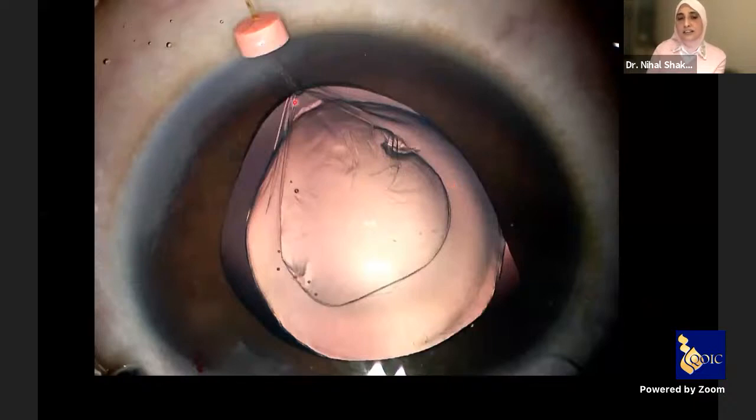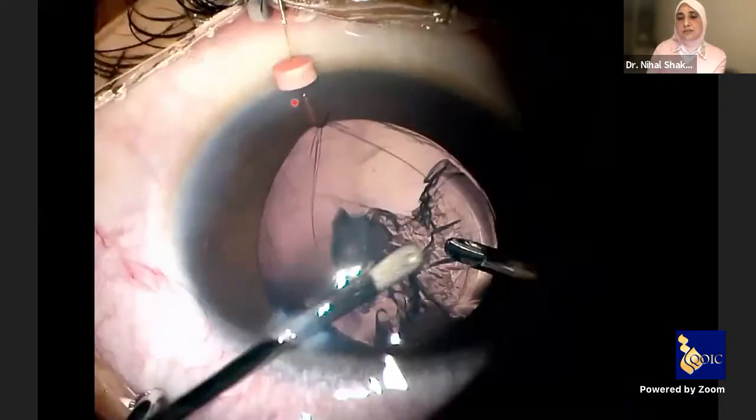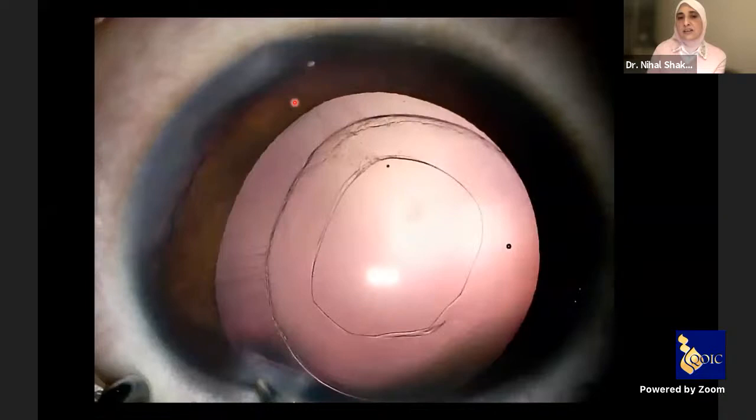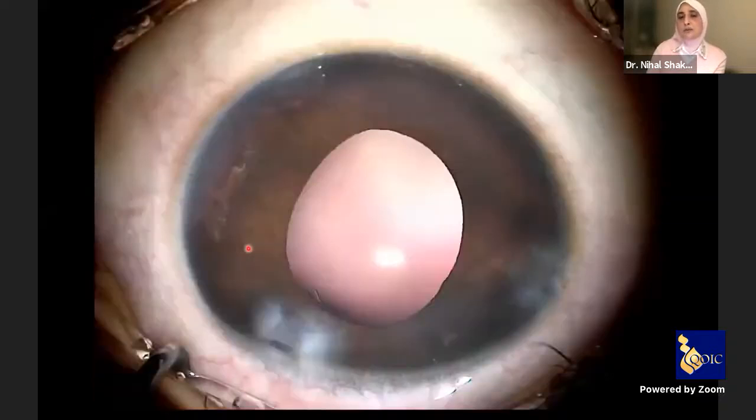This is the beautiful tent where you can go for hydro dissection, and then once in, proceed with irrigation aspiration. After irrigation aspiration, despite having an area of zonular dehiscence, there is no vitreous prolapse, and you complete the surgery in the usual way.